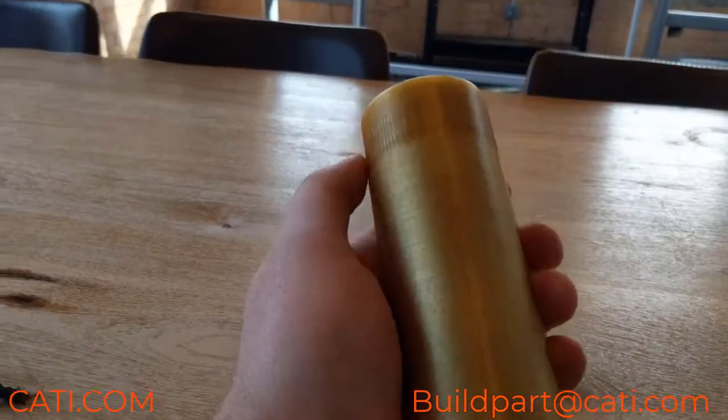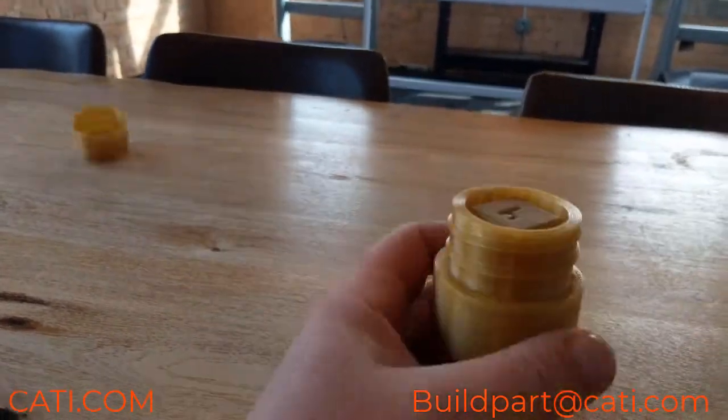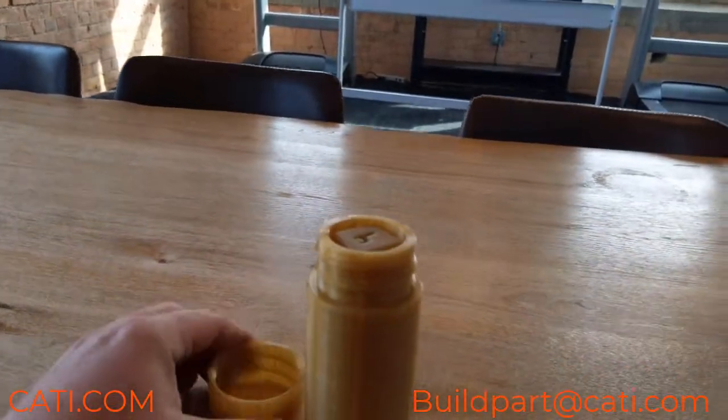Hey guys, Luke J with CATI. Welcome to another video. This week I'm going to be showing you a couple different things, so let's get into it. Today I have some Ultimaker 1010 parts that I want to show you guys.